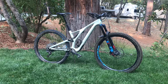Hello guys, today I'm going to be reviewing my 2019 Specialized Stump Jumper. First off, it has the full Shimano XT 11-speed drivetrain, 52 tooth.